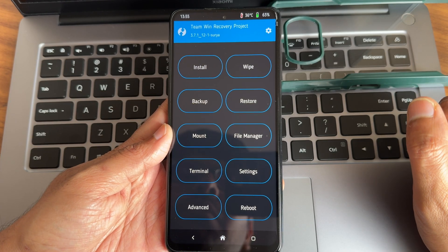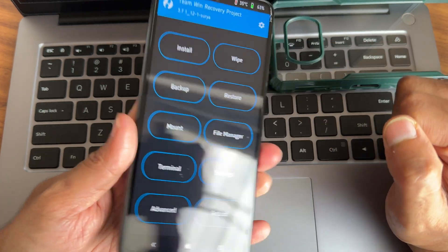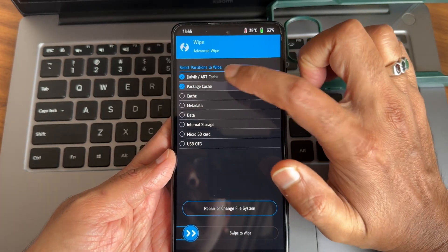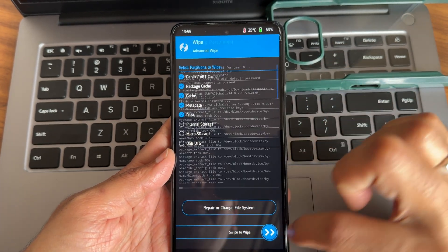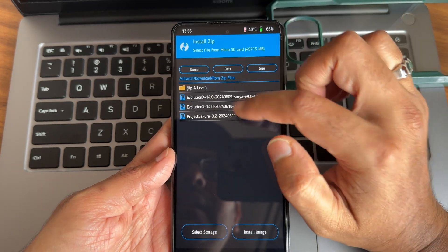Step two: flashing a custom ROM using TWRP 3.7.1.12.1 Surya recovery on Poco X3/NFC. First, go to the Wipe section, select Advanced Wipe, select all the partitions as shown in the video, and swipe to confirm. Once that is done, go to Install and select here.